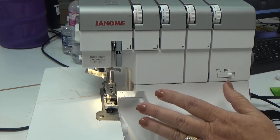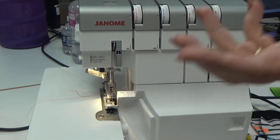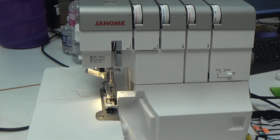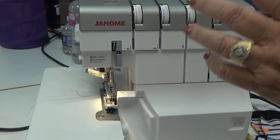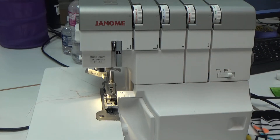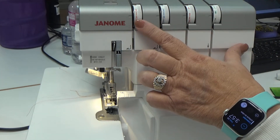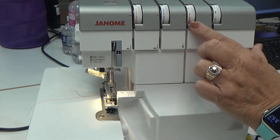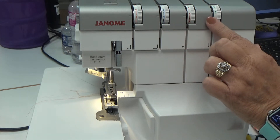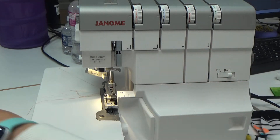Depending on your serger, you may have to rotate your stitch finger out of the way or totally remove it, so it's a perfect time to grab your manual. Because this is not an automatic serger that pre-selects tensions for me, my settings — and yours will be slightly different — are tension at three for the left needle, two for the upper looper, and between six and seven for the lower looper to help roll that fabric over.